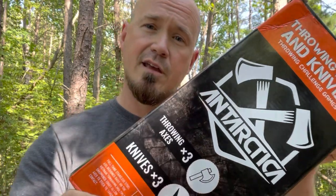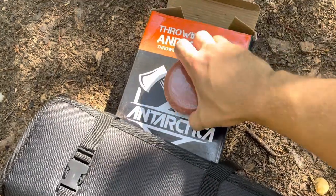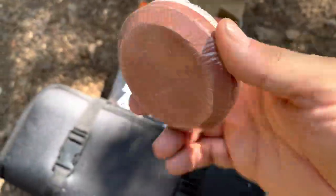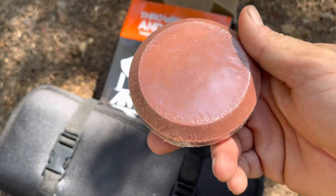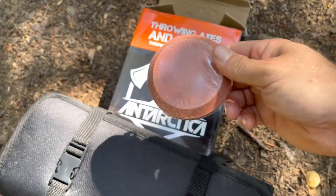I thoroughly enjoyed the last set they sent to me, but this one is most definitely new and improved and we're going to take it out of the box and get a look at it. It comes with three knives, three axes, and a sharpening stone, which I think is a very nice addition. You can keep the knives and the axes nice and sharp.